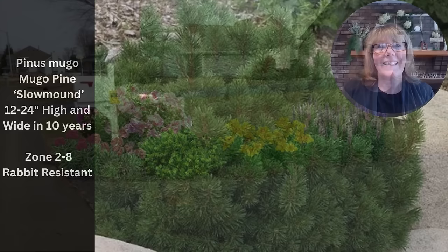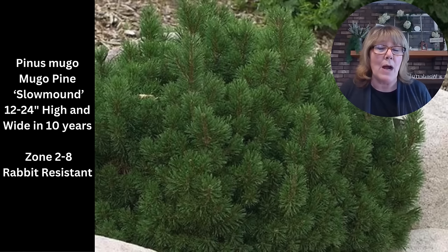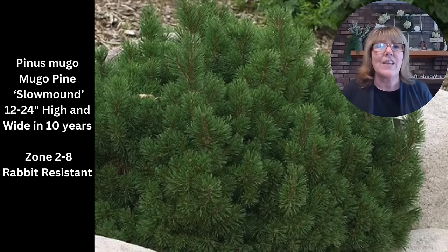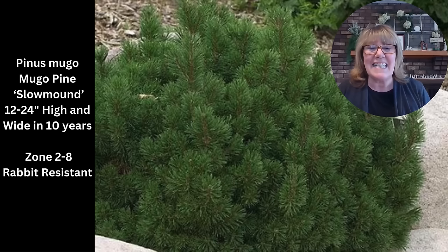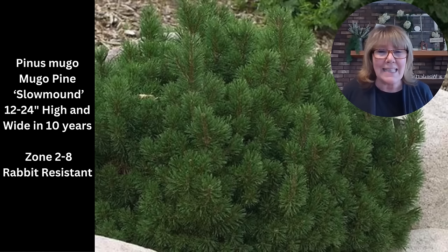If you've watched any of my other videos you know that I like the slow mound Mugo pine. I like the shape, the needle size, the color, and its hardiness. I don't have to prune it and it's drought tolerant. It's only going to get 12 to 24 inches high and wide, and that takes 10 years — it might get up to three feet but that takes about 25 years. It gets those little candles in the spring with new growth. It's tidy, compact, rabbit resistant, and it'll give me green all the time.